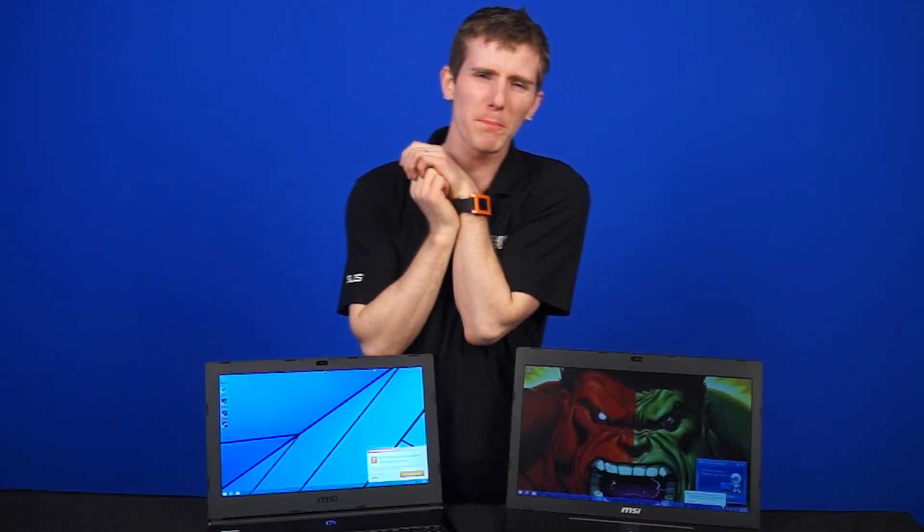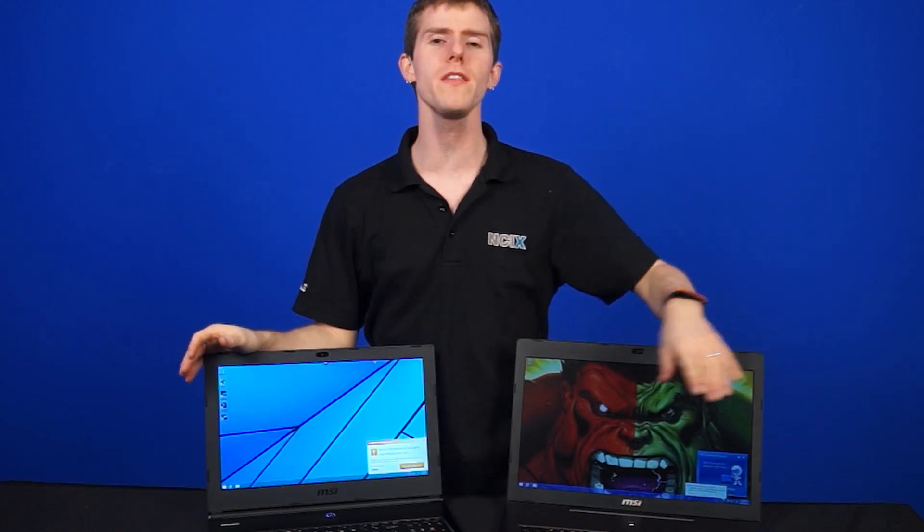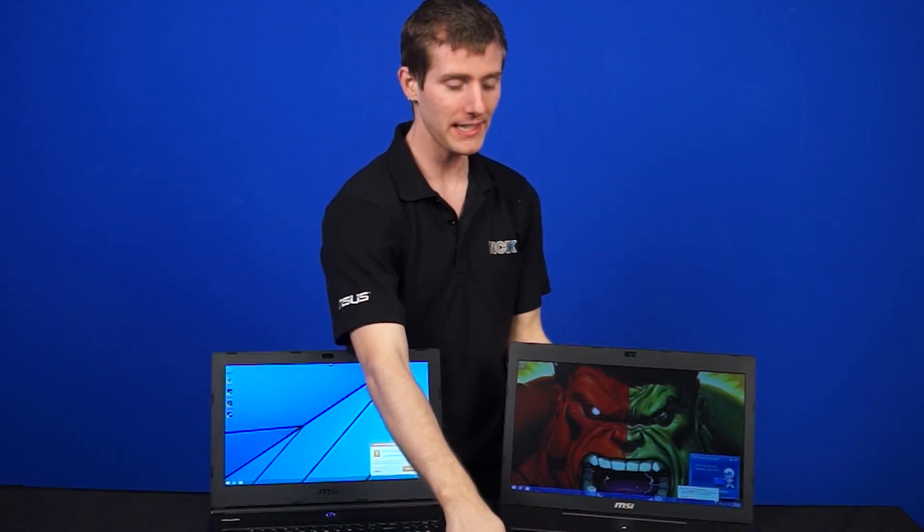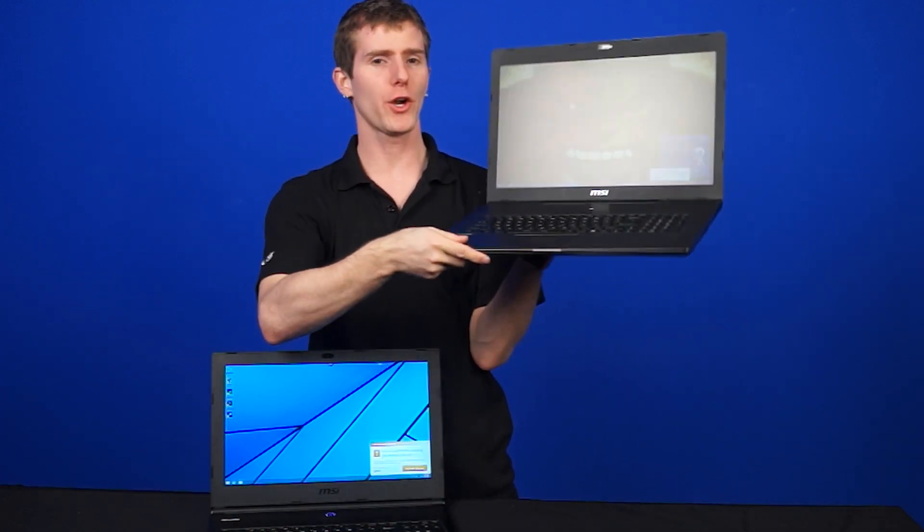Welcome to NCIX Tech Tips. Today MSI sent us a couple of their brand new laptops — one that was their super secret notebook from CES this year, and its 17-inch bigger brother.